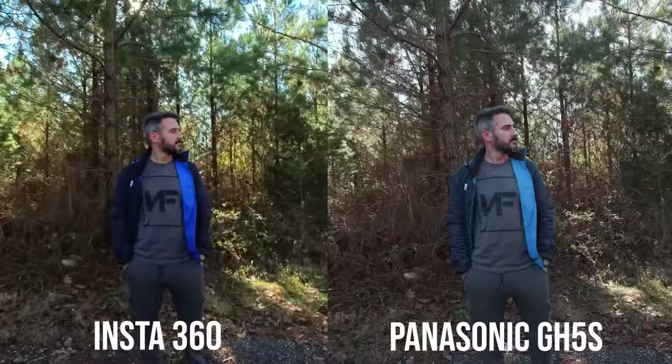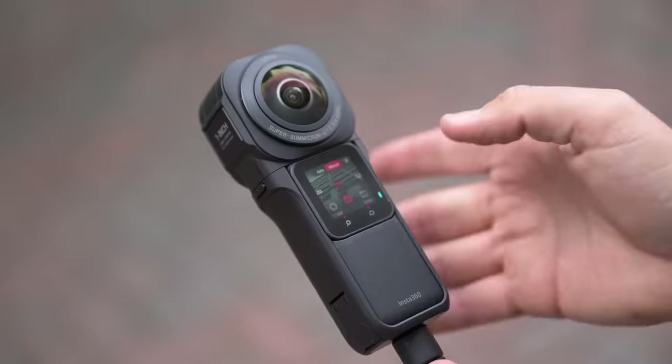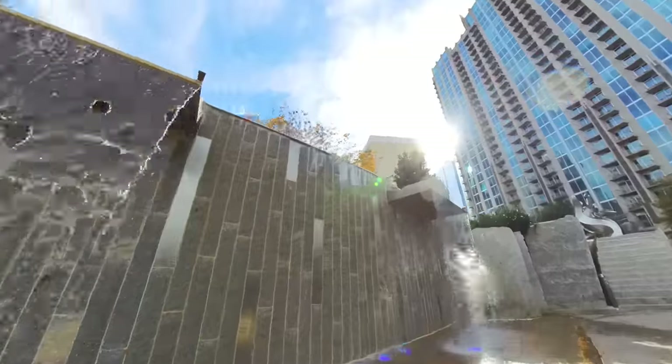A 360 action camera is never going to look exactly like a DSLR. It has a much smaller sensor, not much depth of field, and doesn't handle low light really well. But that doesn't mean you can't use it in your everyday filmmaking, and that's what we want to talk about today.